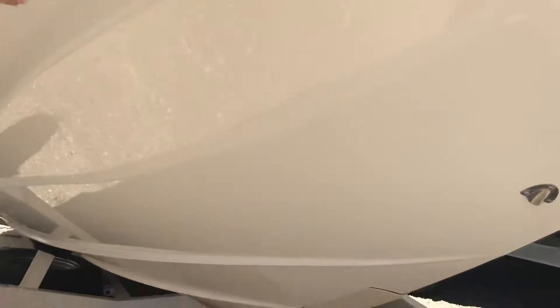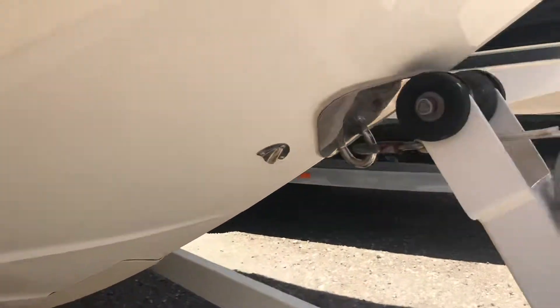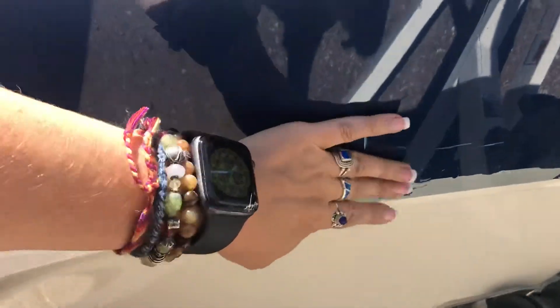You can see how nice the whole gel coat is — it's in really great condition. This boat was taken care of really well. There's a little bit right here where the colors change, but nothing crazy. This is the vent for the porta potty room. Both sides have all the decals with the Chaparral name.